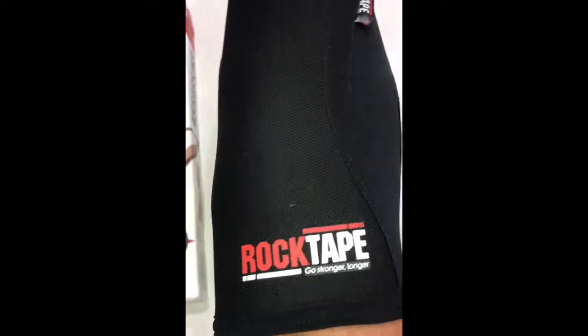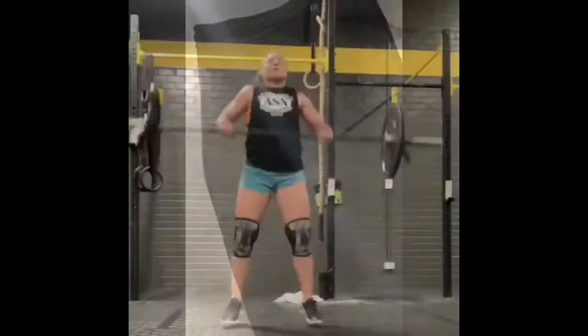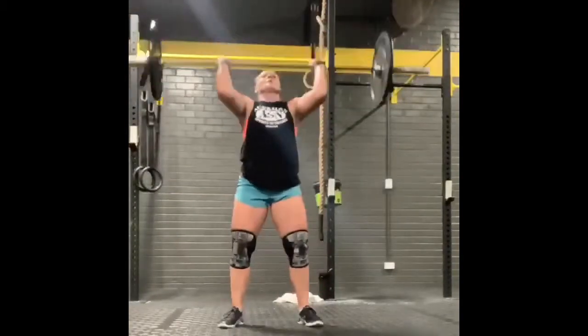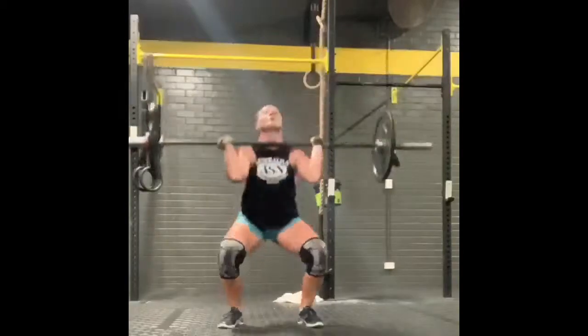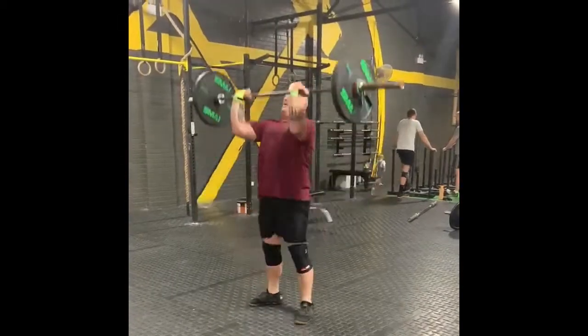The support and stability that comes from these is next to none. They help your knees warm but also offer that flexible compression that you're after. They are comfortable with even lifts like pictured here, like the thruster. Our athletes are using them for squats, all types of movements in CrossFit, and they're a great all-round knee sleeve.